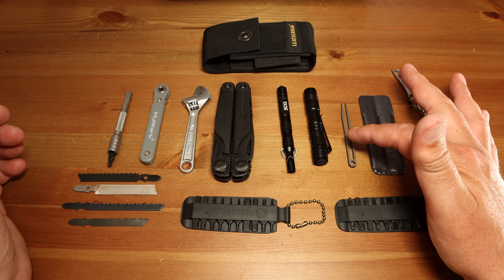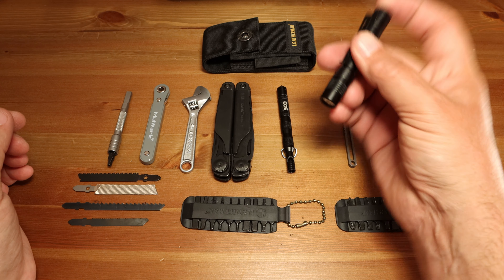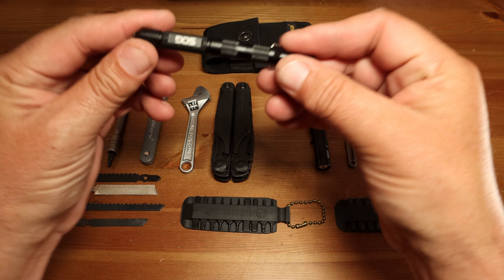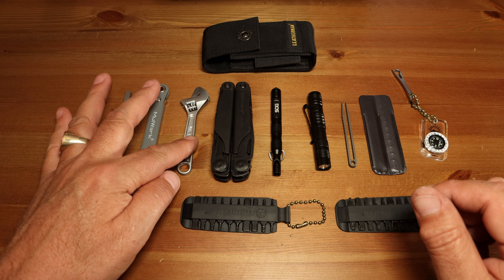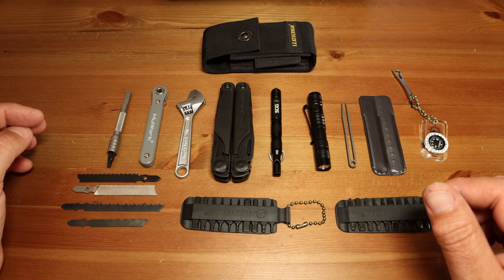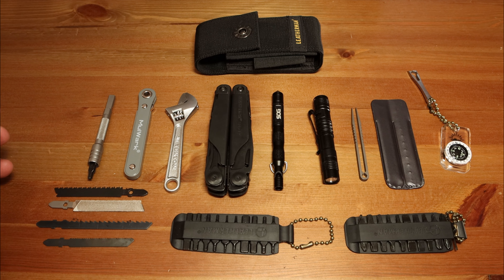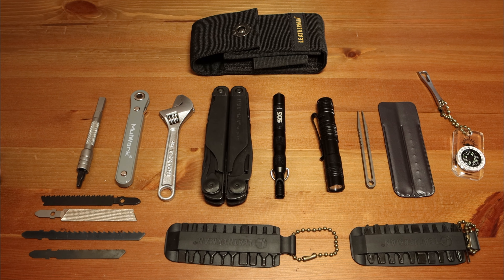That's pretty much it. I wanted to show you some of the items that I found that are fairly unique. The tweezers you can find pretty much anywhere. The flashlight I like because it's very small and compact but very bright — it'll service any needs if you're stuck out in the middle of the night. The fire starter is absolutely phenomenal. The little adjustable wrench is great for small nuts, and the compact ratchet is just phenomenal. That's my everyday carry for camping and hiking. If you want to get any of these items I will put links in the description down below — good luck and have fun out there in the outdoors.